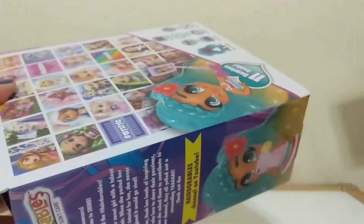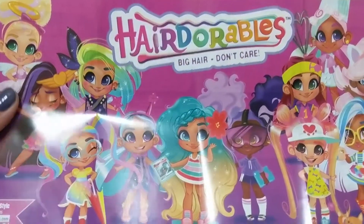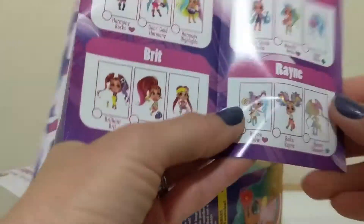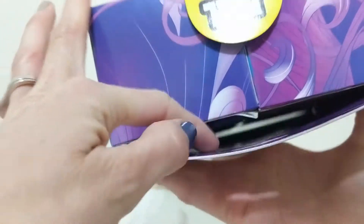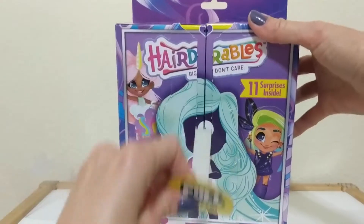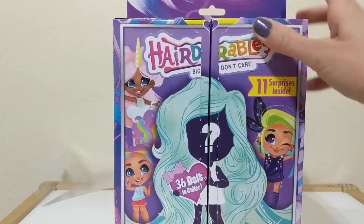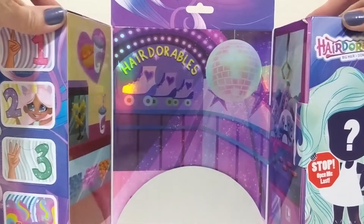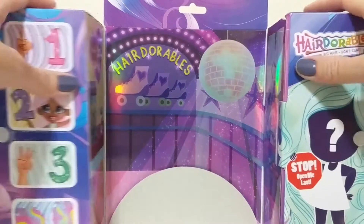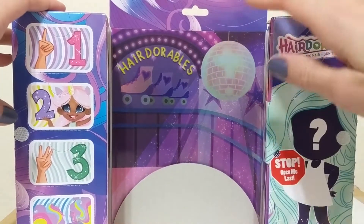Let me pull this out. This paper came out when I pulled that — the Hairdorables insert. Looking at the background, it looked like it was the roller skating rink, and if so, hopefully it is Rain Showers. If Adulting with Children's hack is correct and this background really is a roller skating rink, then hopefully inside here we have Rain Showers. We're gonna open this up — yes! Look, it is the roller skating rink! So hopefully this is Rain Showers based on the background.